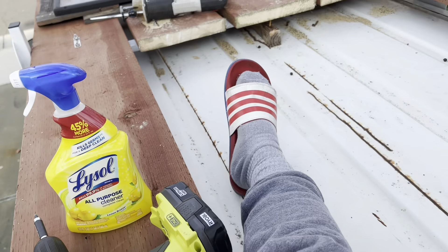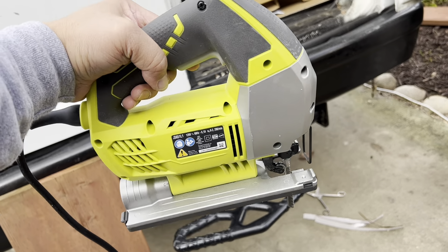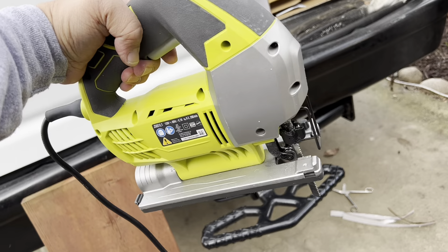That hole is gonna be my guide. I'm going to draw a line here first — I'll clean it with Lysol first. I made a drawing right there, aligning it — that's the line I'm gonna cut with my jigsaw. I'm going to make a square hole. Here's my Ryobi jigsaw I'm going to use.